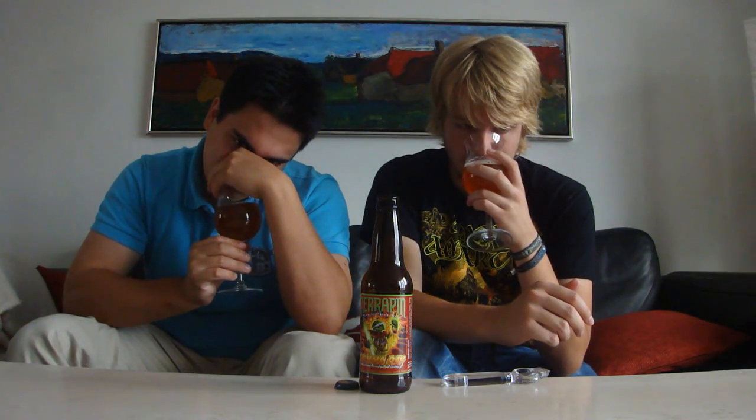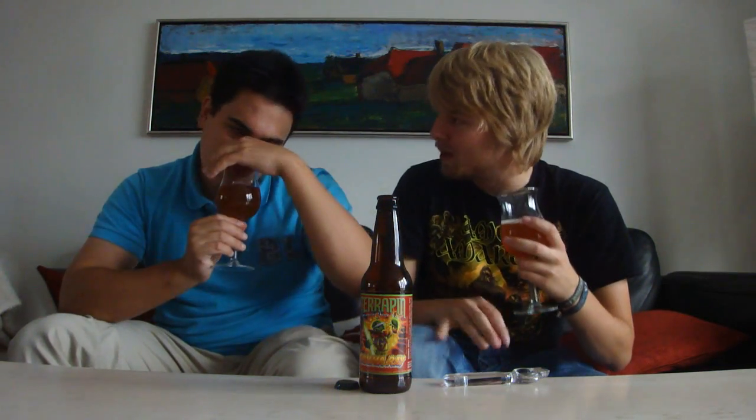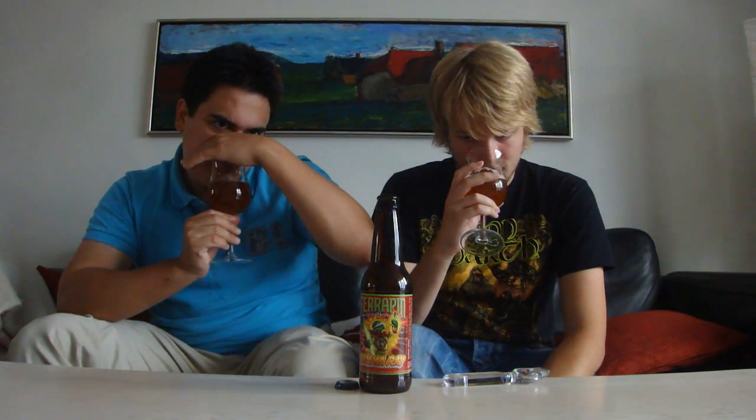Wow, that smells really nice. You smell a lot of wheat and a lot of banana too, almost like a banana in a rice beer. Kind of like a strange oregano, like a spice and bubble gum — kind of like a bubble gum milk. This smells really nice actually. Some spicy notes.